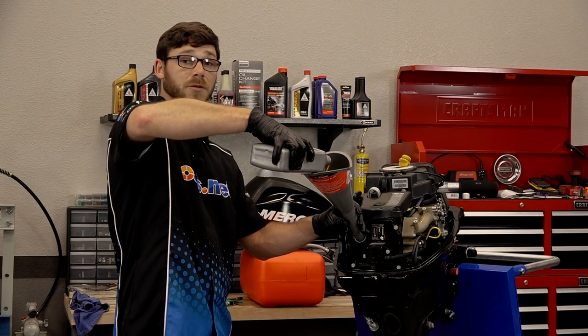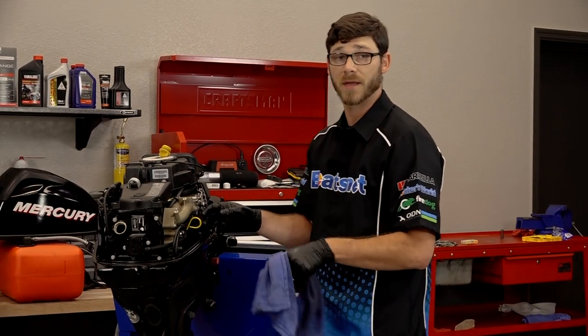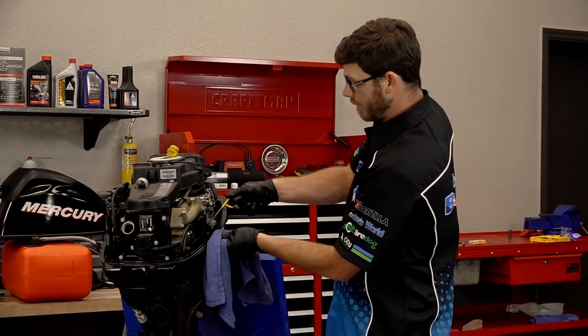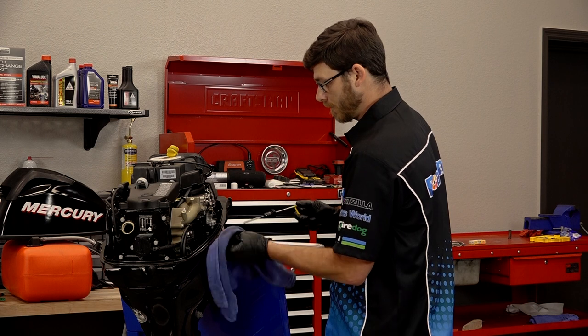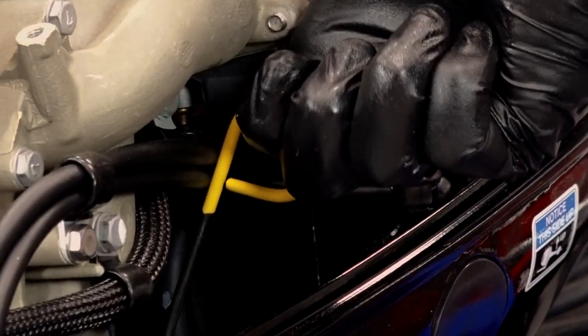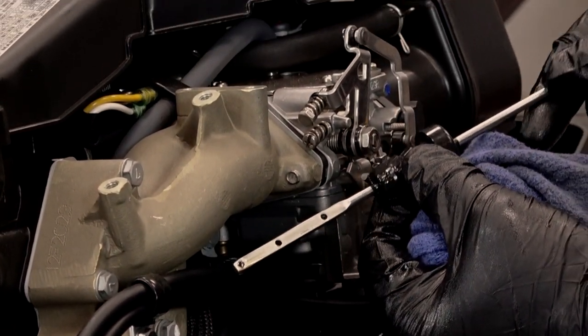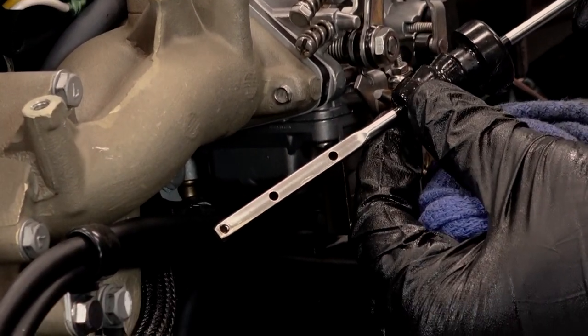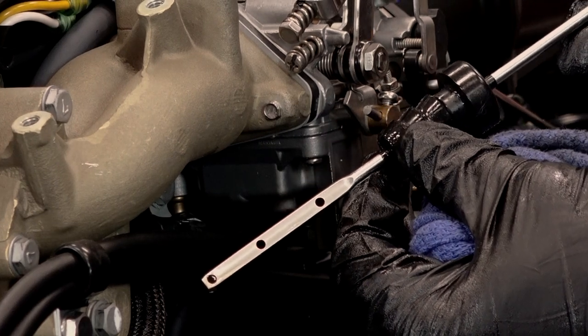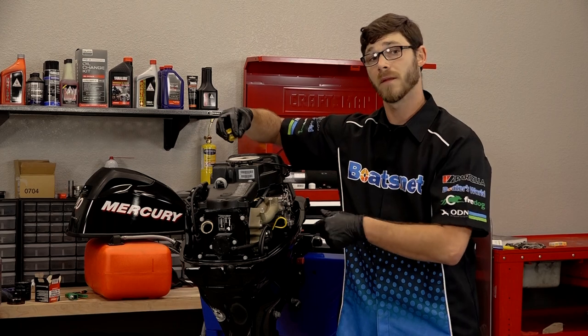We're going to add that extra 0.1 quart that they're talking about. Let's pull our dipstick and check it again. We are definitely in the medium range now, which is exactly where we want to be. Let's put our fill cap back on and then our cowling.